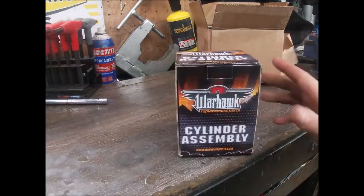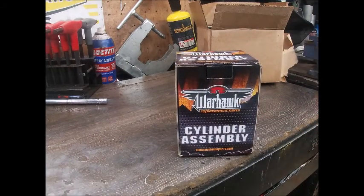It's labeled as a Warhawk. It wasn't very costly, which kind of makes me skeptical. I was almost about to buy an OEM cylinder — and who knows, I may end up doing that in the end — but hopefully we've got a real nice piece here.